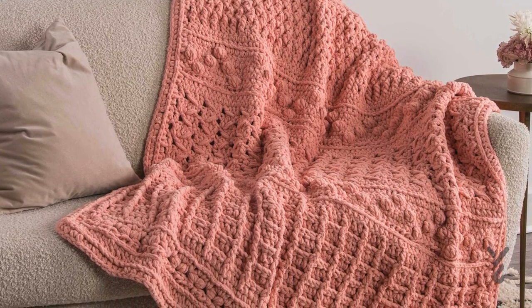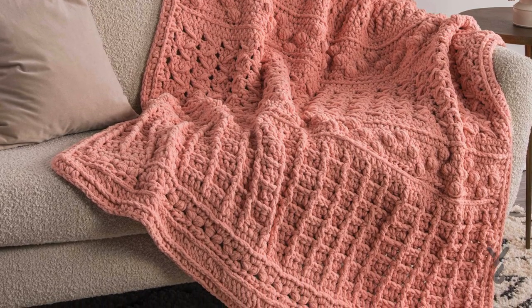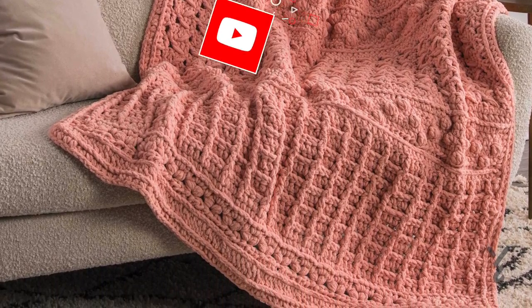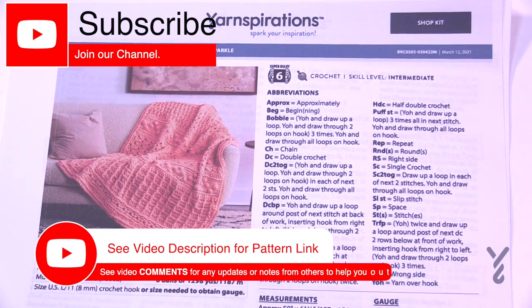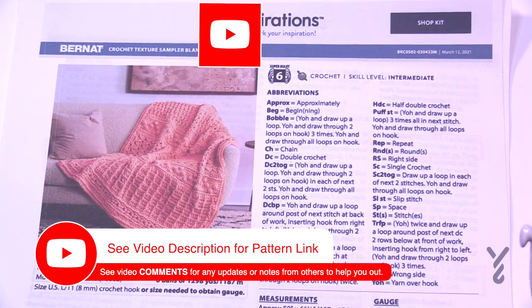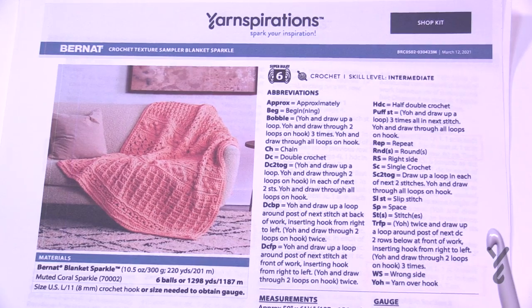This video is divided into chapters. If you want to skip at any point, look at the sliding bar underneath the playing window to see the chapters. Welcome back to The Crochet Crowd as well as my friends at Yarnspirations.com. This came in as a request through social media and was passed along to me — it is the Crochet Texture Sampler Blanket. I really like samplers; you can learn some stitches and it's going to be a lot of fun.